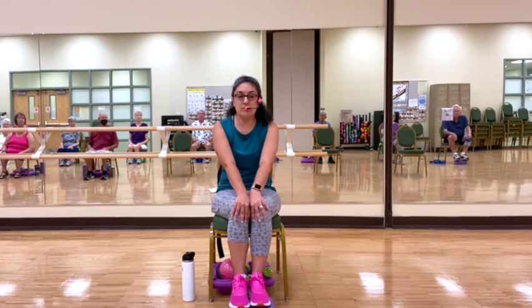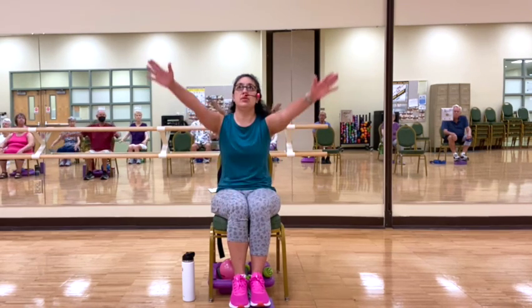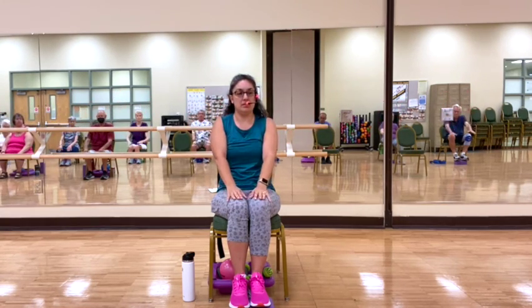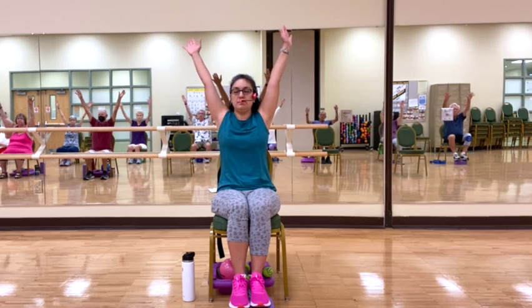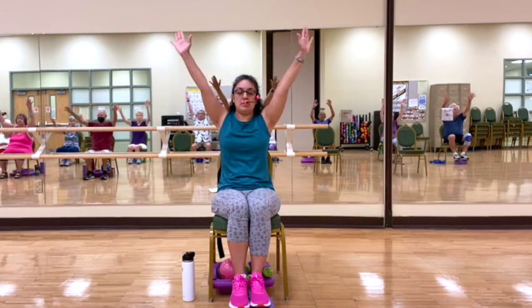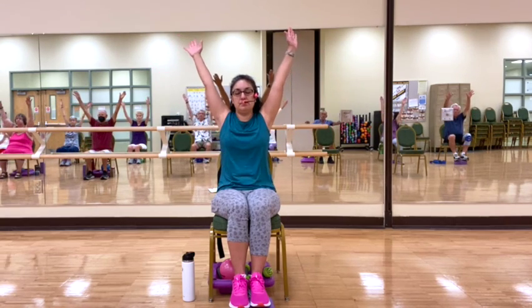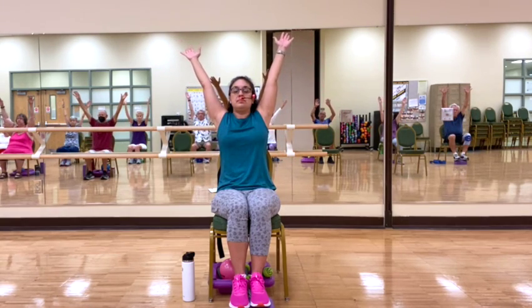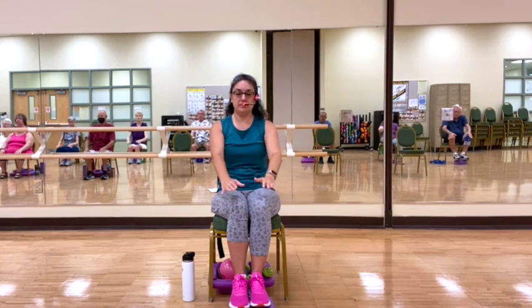On an inhale we're going to work on the moon flaps. Inhale, we're going to bring our arms up, forming a V shape. Exhale, we're going to drift down. Inhale, we come up. Exhale, we come down. Inhale up. Exhale down. Inhale. Two more.